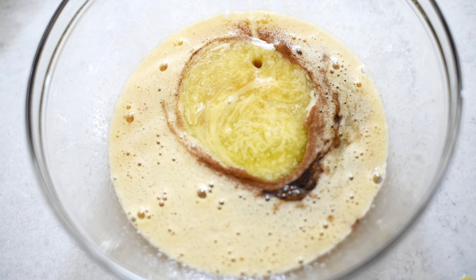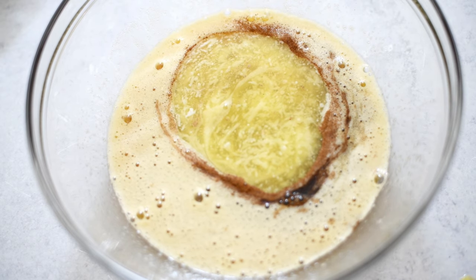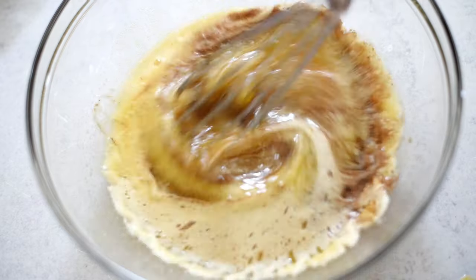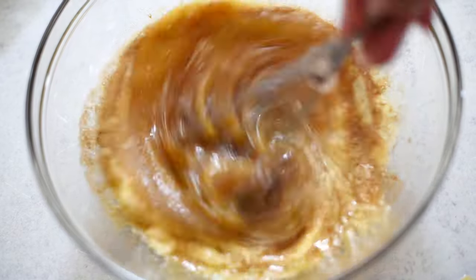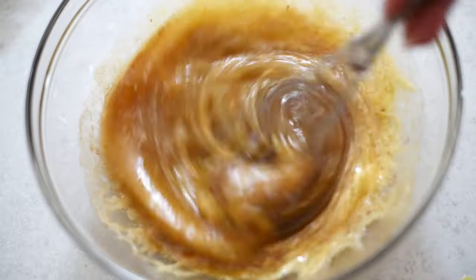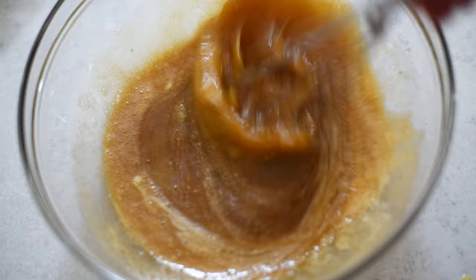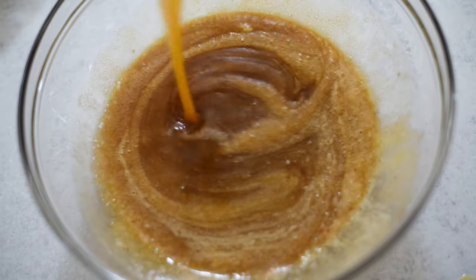Pour in some melted butter. Make sure that you let that butter cool a little bit — you don't want to cook the eggs. Pour in melted salted butter. Can somebody tell me why we're using salted butter in the comments? I say it all the time. To avoid using salt later — salted butter has that covered.